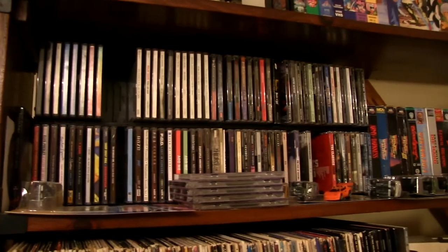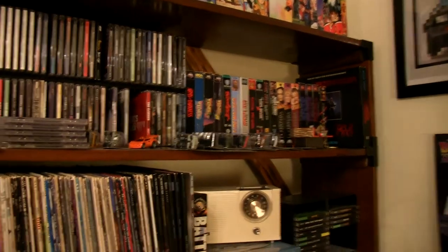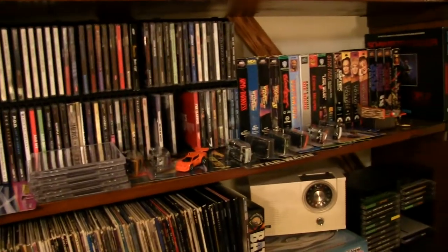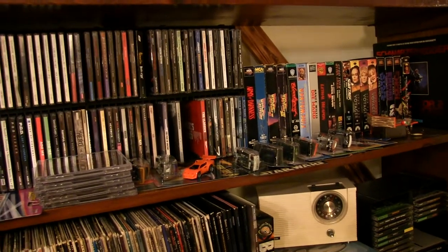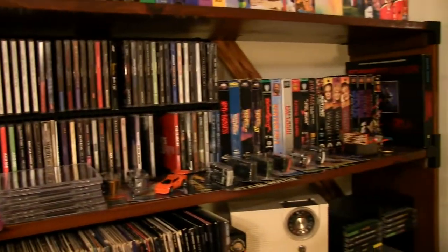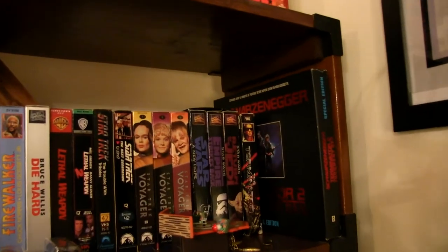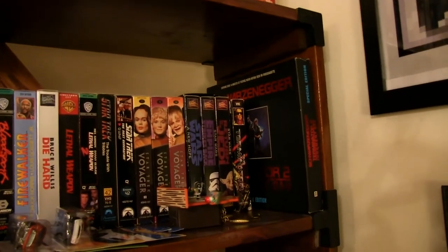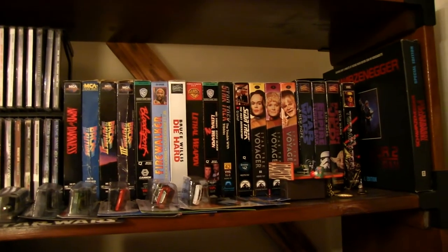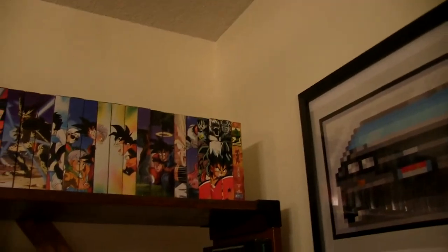Here's my CD rack. And VHS's — forgive the cars laying around on the shelf, I have to figure out where I want to put those. But yeah, I've got some VHS's: the Terminator 2 Special Edition along with some cool VHS's and Dragon Ball Z's.